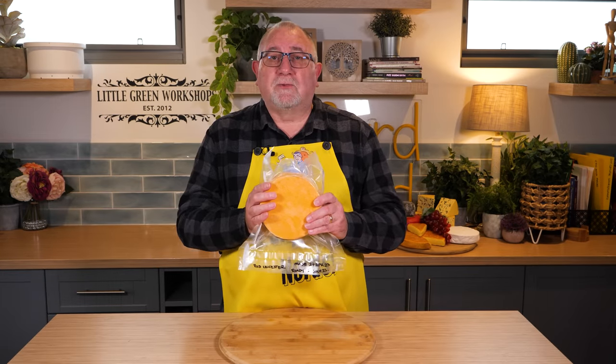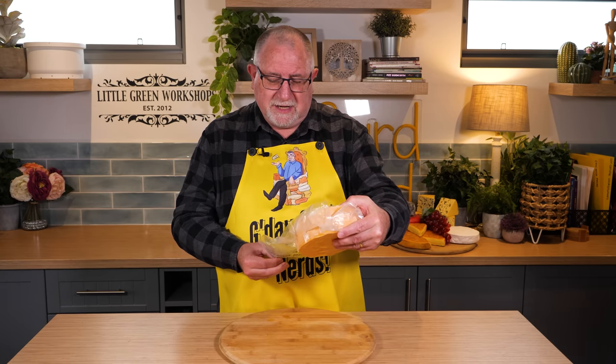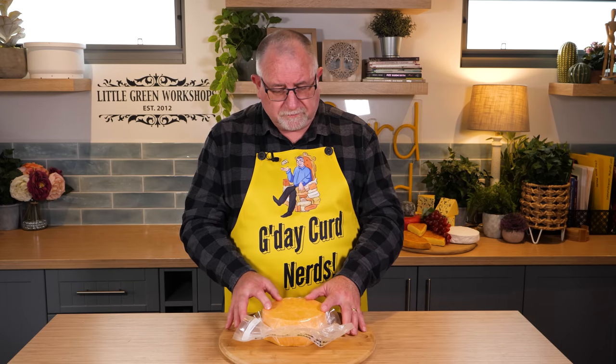There you have it, Curd Nerds — that's how you make Red Leicester. This one's going to be aged for four months; I made it in late April, it will be ready in late July. I expect it to be crumbly and a little bit creamy, but it should have a lovely texture nonetheless. It is in the family of cheddar cheeses after all, and I think it's going to be an amazing tasting cheese. If you want the recipe card for this, I'll put the link down below where you can purchase it. Also, don't forget you can find the links to my two books, Keep Calm and Make Cheese and Keep Calm and Make More Cheese, in the description down below. Thanks for watching, Curd Nerds, and I'll see you next time.